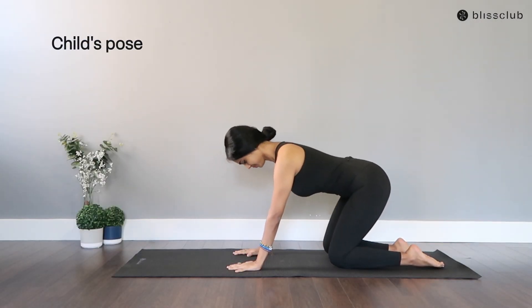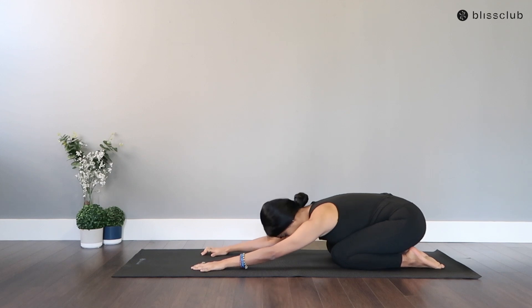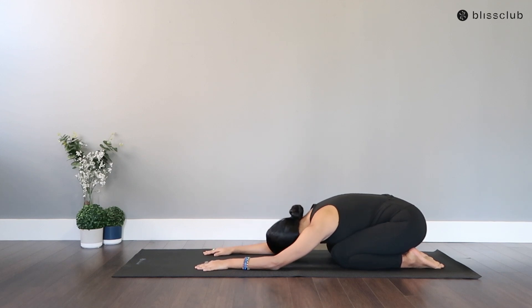Let's start the flow in the child's resting pose. Extend your arms as you send your glutes down to the legs. Folding your head down, close your eyes and breathe. Begin to center yourselves and prepare your mind and body for this beautiful Vinyasa flow practice.